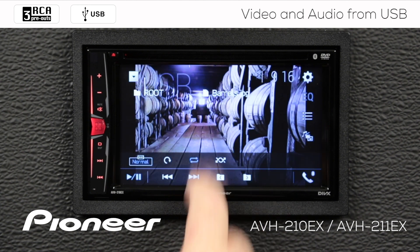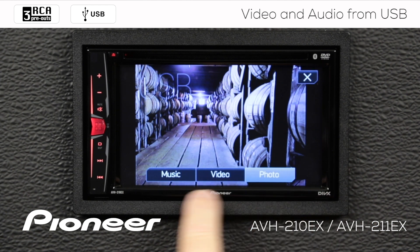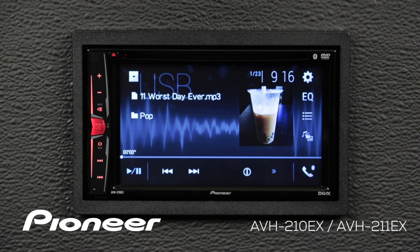If I want to go back to music, I'll bring up the controls, touch the button here, choose music, and that takes me right back to my music selection screen where I can pick a song to play.